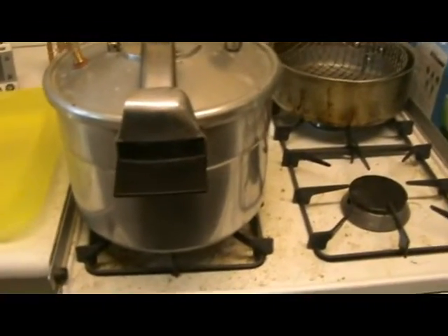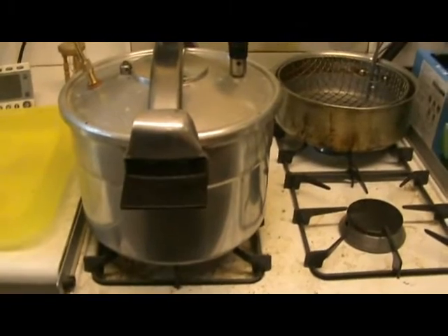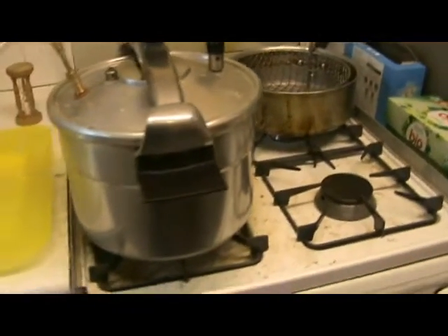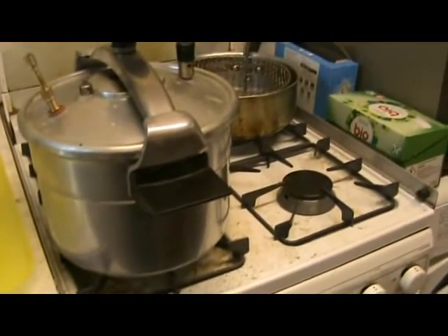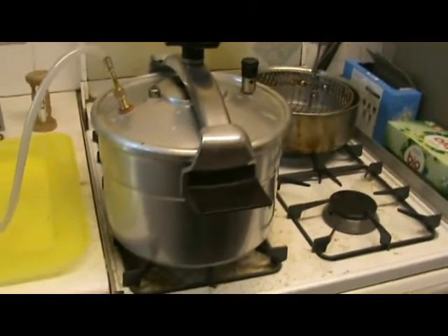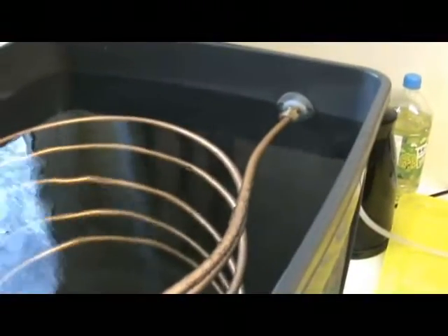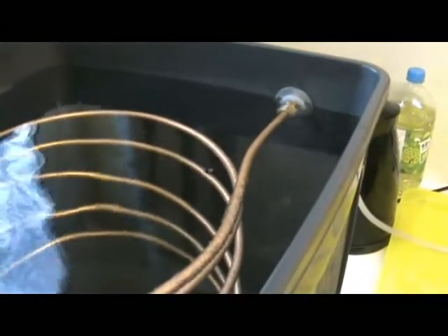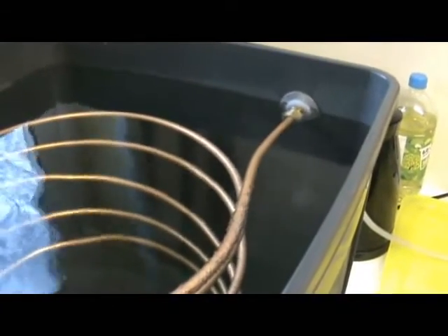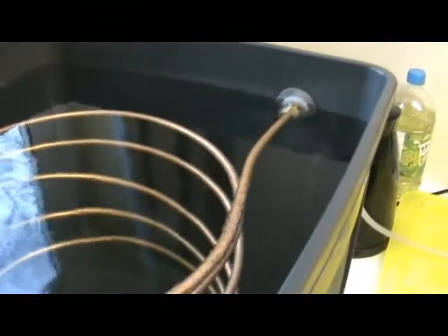There is one problem: the pressure cooker isn't generating steam fast enough, or at least as fast as the still could condense it. The coil is made from copper — six mil, or rather eight mil, copper microbore piping.